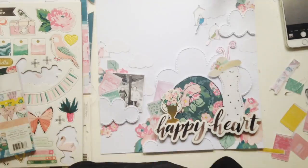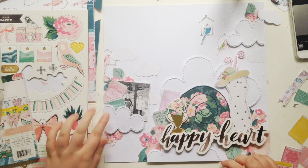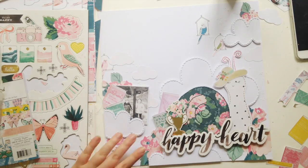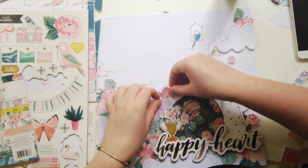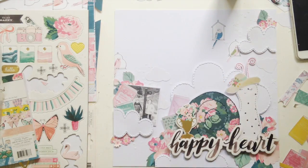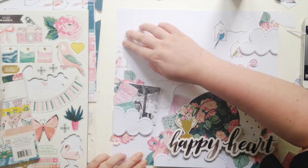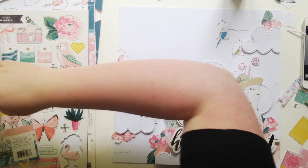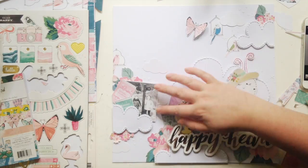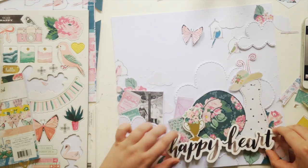I'm embellishing all over the place. I fussy cut some of the books from the 6x6 paper pad from Chasing Dreams — I really like the way they look, very vintagey and whimsical. It also adds some other pops of colour, which I think it needed, because it was looking a bit too much like just the flower paper. Beautiful, but too much — I've got Edna Mode from The Incredibles in my head: 'Too much, darling, too much!'